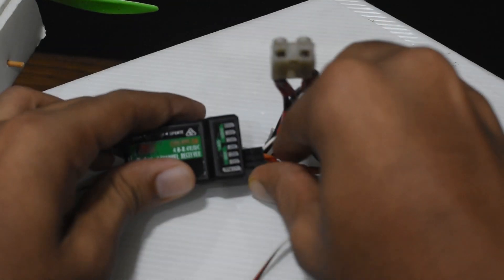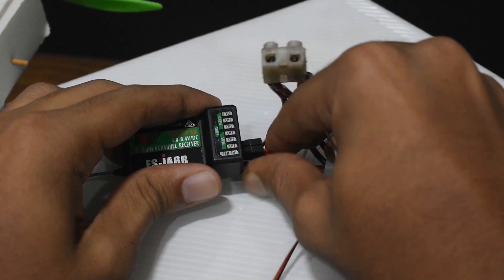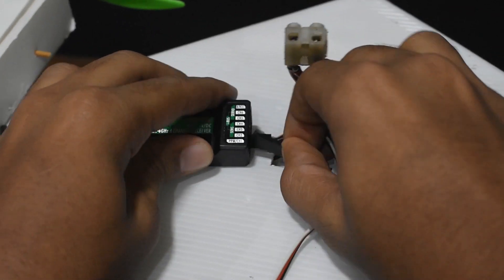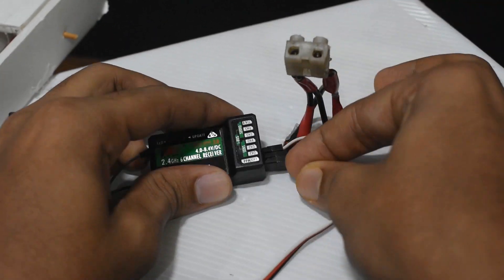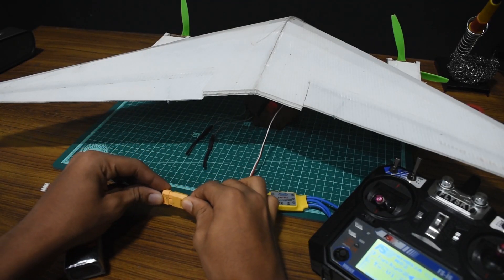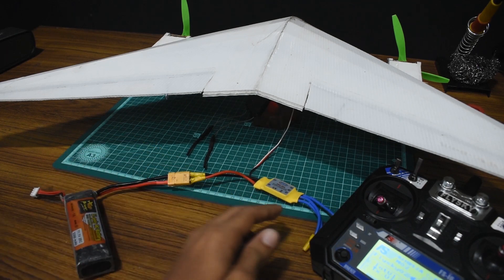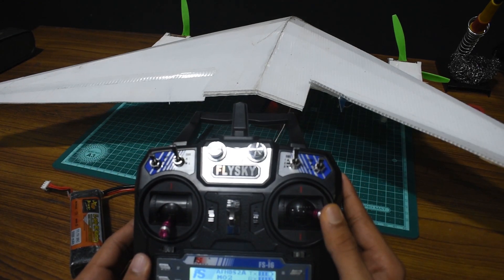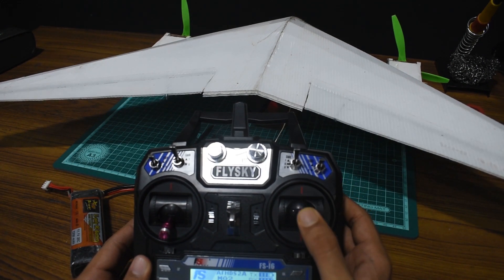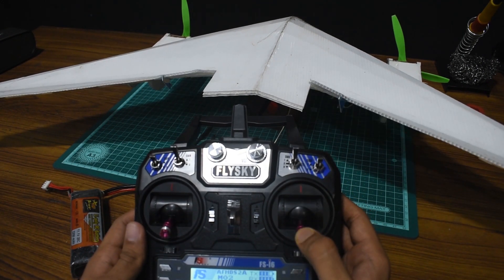So the next step is to unplug your battery and interchange the servos between the two channels. After that, re-energize your receiver, then take your transmitter, move the sticks, and you can see that all the control surfaces are now moving in the desired direction.